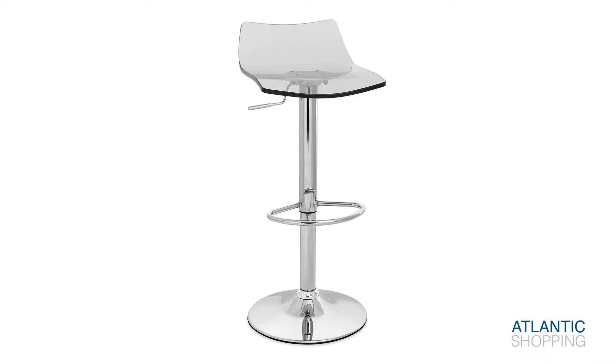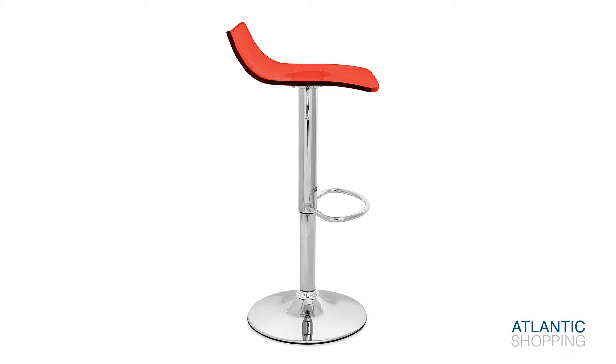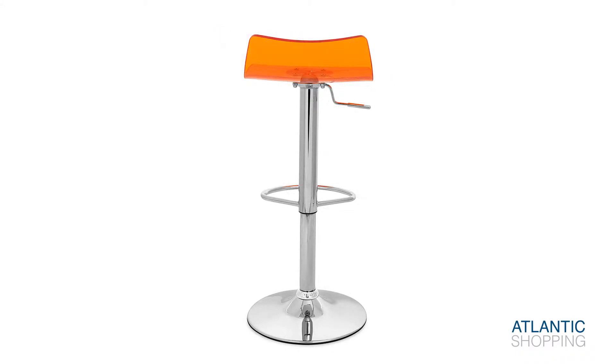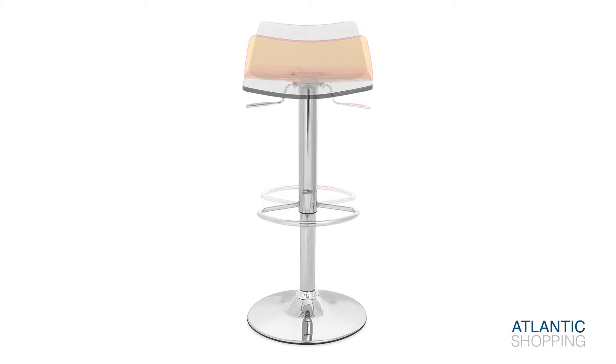Available in a number of radiant colours, the stool is set to shine in every setting. Accompanied by a handy gas lift hydraulic, its height can be adjusted to suit any purpose. Moreover, the item is capable of turning 360 degrees, making it an effective presence at parties and social events.